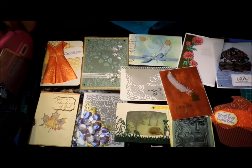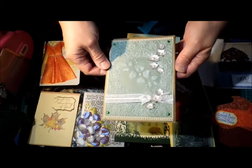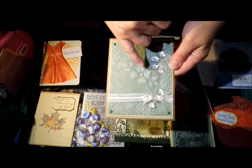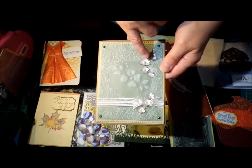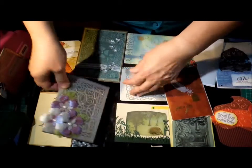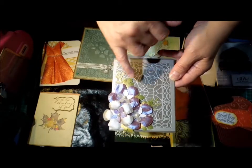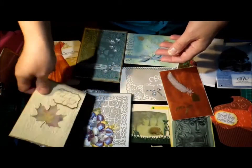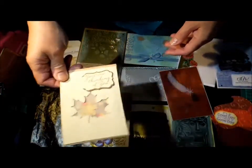I've done one where I've embossed with an embossing folder, embossed with a stylus and a brass stencil, made little punched flowers. This one was die-cut from a Cheerylynn die, and again some vellum flowers. I showed this one the other day with the sequins - it's just a little vellum window shaker card.